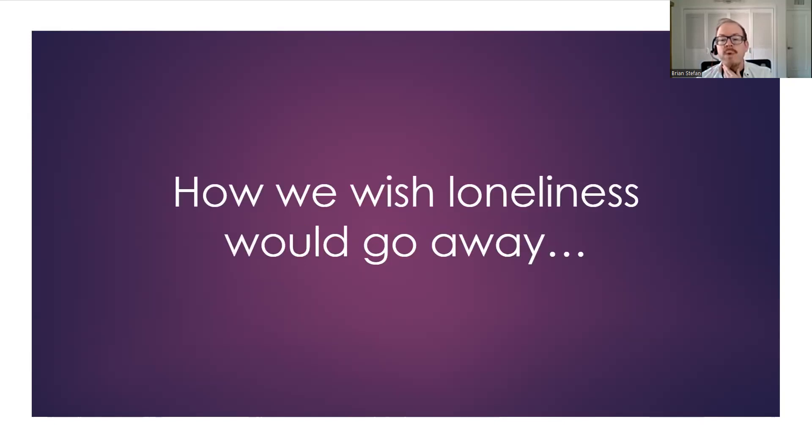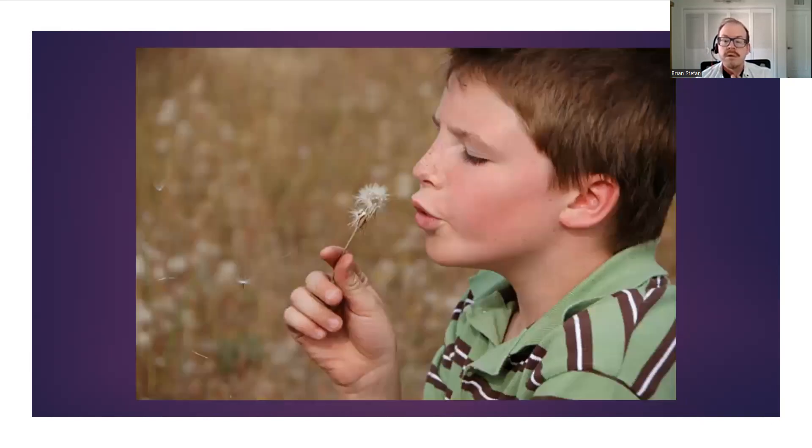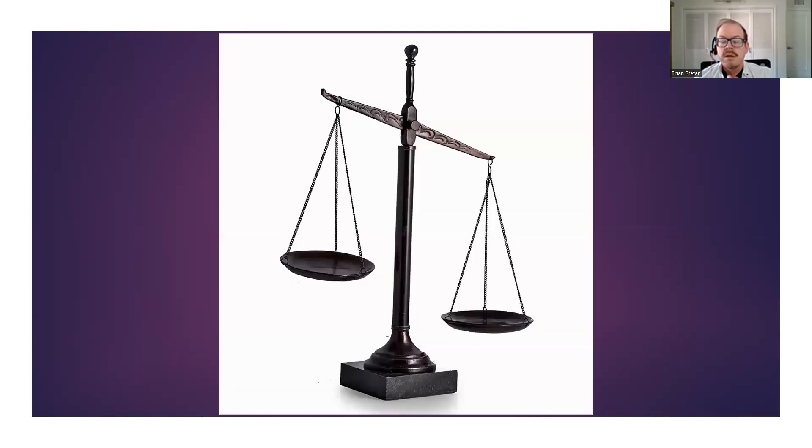These are some of the ways I wish loneliness would go away — hoping, wishing, fantasizing, dreaming. And perhaps a sense of fairness and balance in the world — that all will be made right in the end. My pain and suffering is not for nothing.